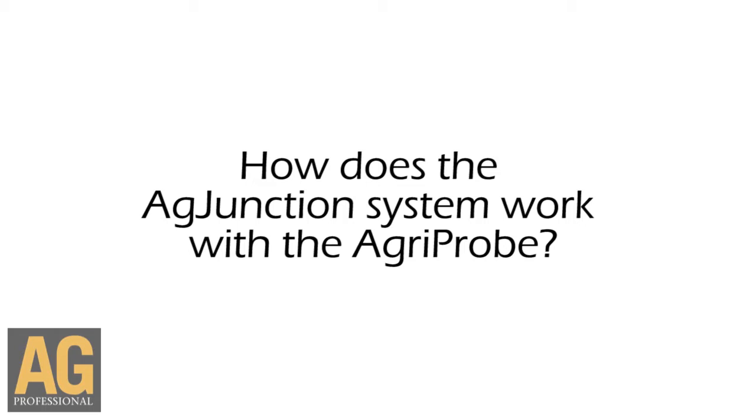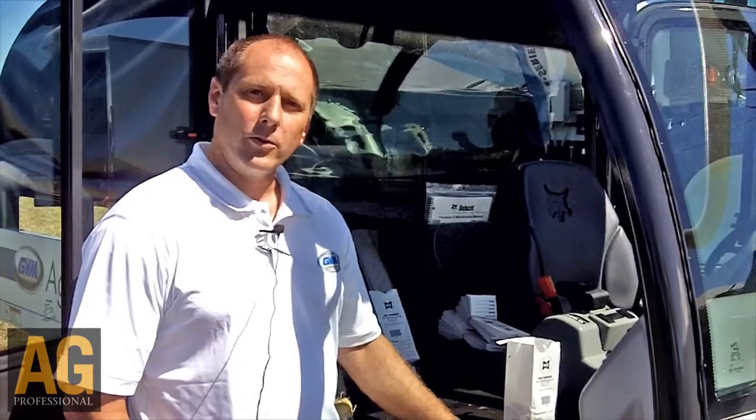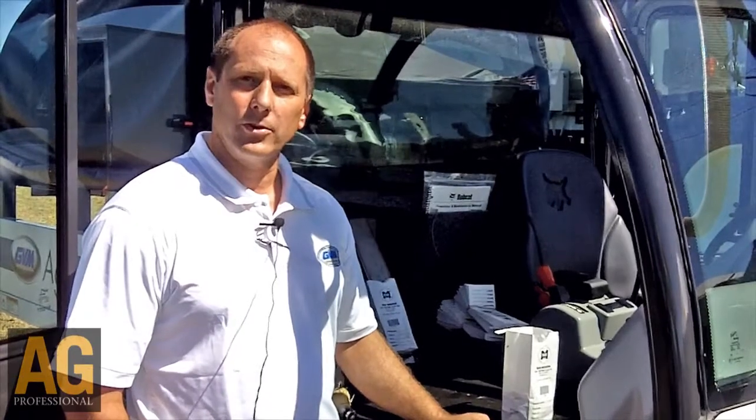The Ag Junction system here in this AgriProbe is connected to the work order system within Ag Junction so that all of the jobs can be planned, tracked, and completed wirelessly from the field, so that the people on the operational side of the business know exactly what's going on — how many soil samples are being taken, what soil samples are being taken, and what labs they need to go to.